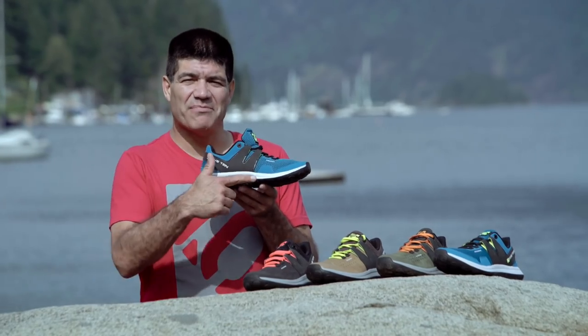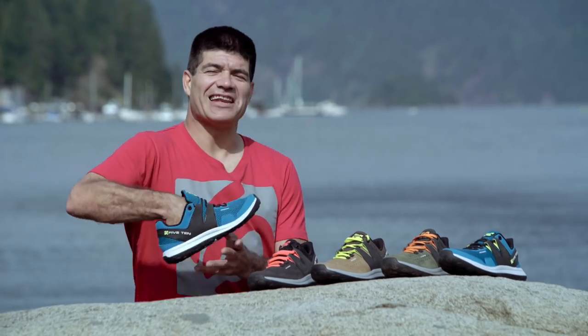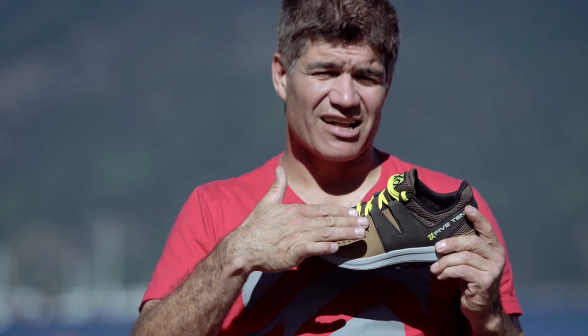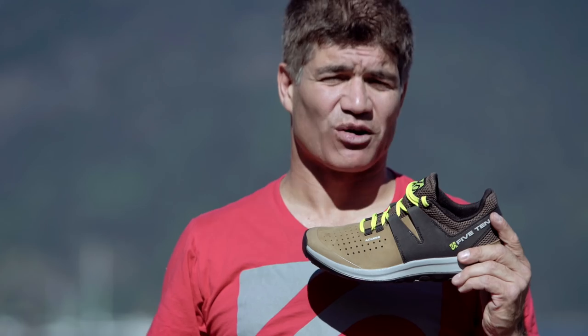The lightweight EVA midsole has a high rubber content which increases shock absorption and adds durability. A reinforced toe cap coupled with the rubberized exoskeleton lacing system makes this a highly protective and supportive approach shoe.